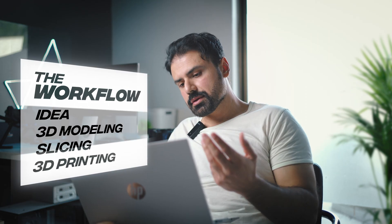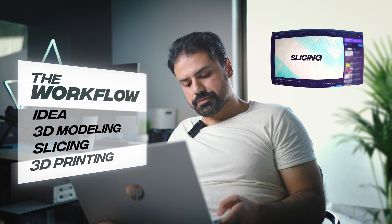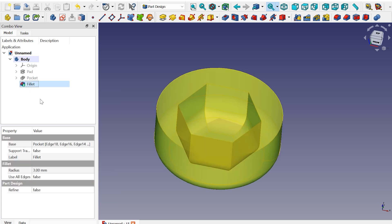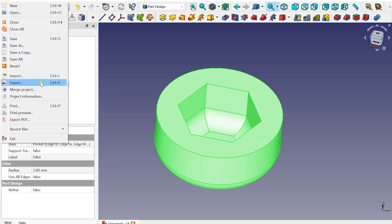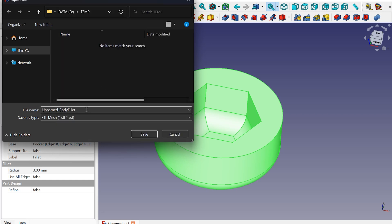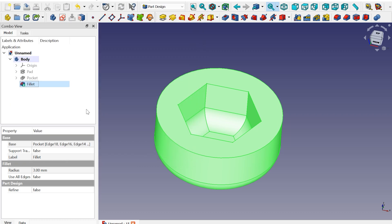Now we have to send it in for slicing. Now, what is slicing? Watch that video. Select and export. STL mesh format is selected. Let's name it: Viper Nut Cap.